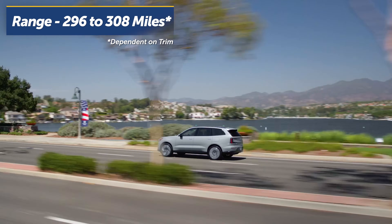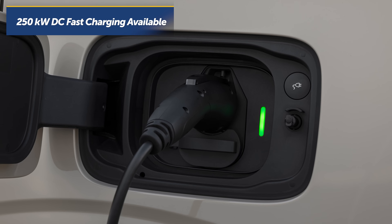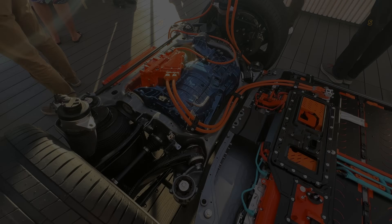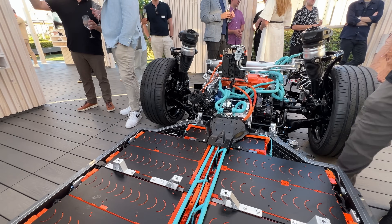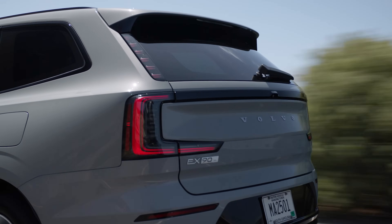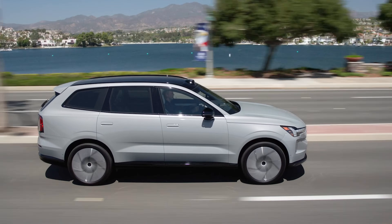Volvo claims the EX90 can achieve between 296 and 308 miles of range depending on the configuration, and it's capable of charging up to 250 kilowatts on a DC fast charger. That can add 111 miles of range in around 10 minutes and a 10-to-80% charge in roughly 30 minutes. The battery also uses pre-conditioning to heat or cool to an optimal temperature for rapid charging. And the EX90 will be the first Volvo vehicle capable of bi-directional charging, which can provide power to an electronic device, another EV, or even a house — and opens up the possibility to sell energy back to the grid.